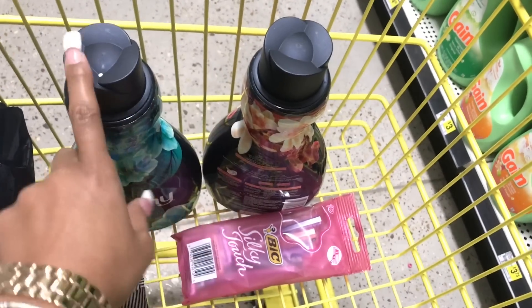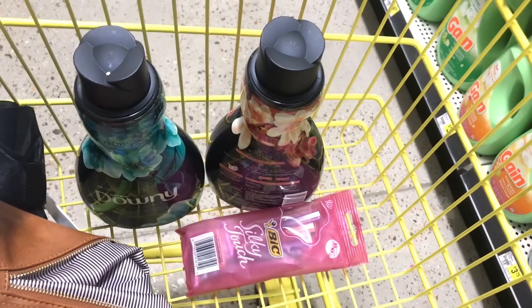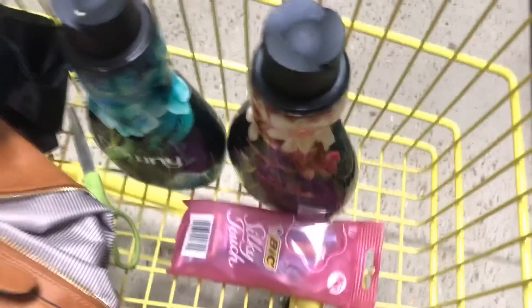I already got two Downies. There's a digital coupon for the razors and paper coupons for the Downy, but I think I also have a digital for $2 off Downy — so I might use one paper and one digital. I'll have to see when I check out.